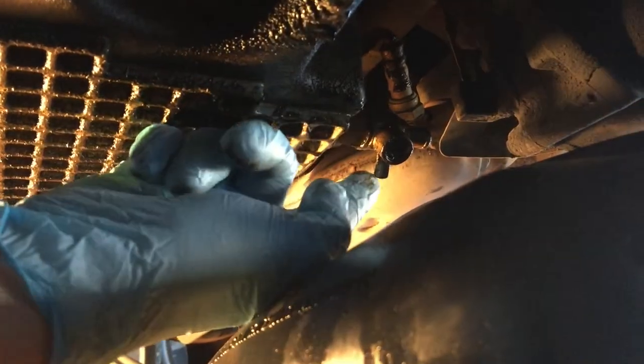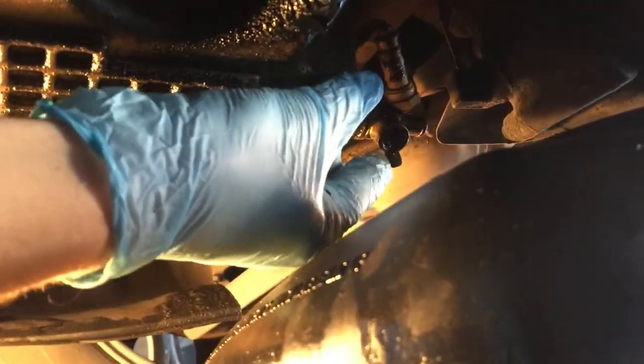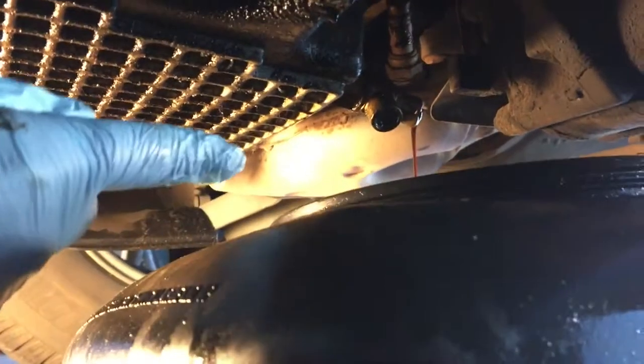Here's the little valve right here and I'm just going to pull it down towards me and rotate it. And now it's starting to drain — super, super slow.